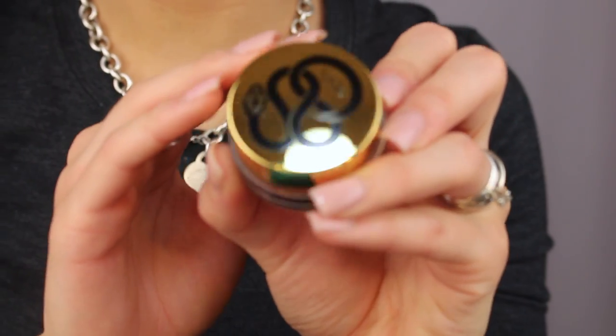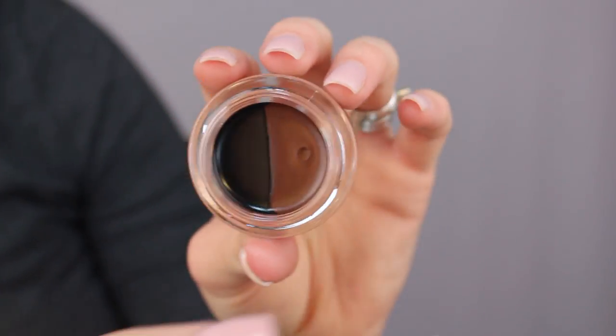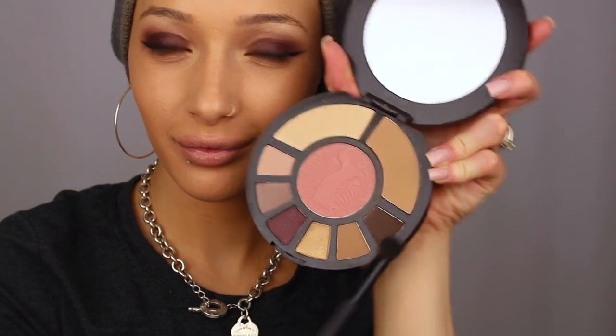I'm gonna take this awesome black bronze duo liner and just take the black one, using this Tarte brush — I love it because it's double-sided. I only show one eye because it's hard to film my eyeliner. Then to add definition I'm going in with 'Don't Brown a Down,' which is just a dark matte brown that adds a lot of definition and makes it a little more smoky.